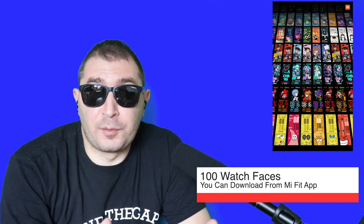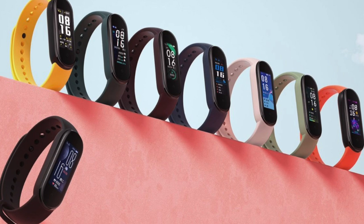Xiaomi announced 110+ watch faces, some of which are animated. My favorite is the SpongeBob SquarePants one. You can download them directly from the Mi Fit app for Android and iOS. Xiaomi also announced different straps for the Mi Band 5 — the yellow SpongeBob SquarePants strap looks great. Overall, very good customizable options.